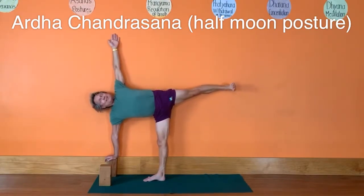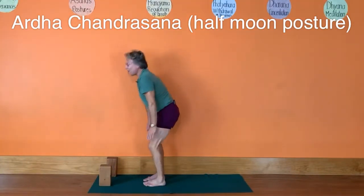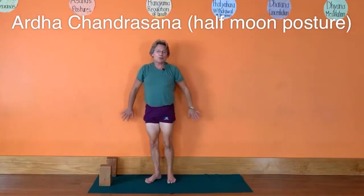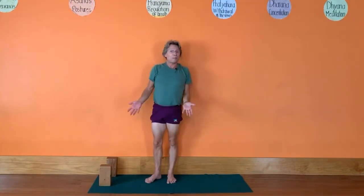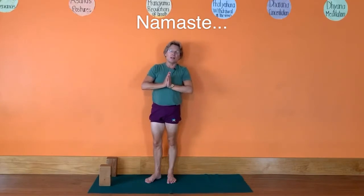Breathe, lift your chest away from your pelvis, and then come down. That's Ardha Chandrasana — half moon pose — with the support of the wall. Feel free to repeat it; it's a great pose to do during the middle of your day if you just need a little yoga pick-me-up. Namaste.